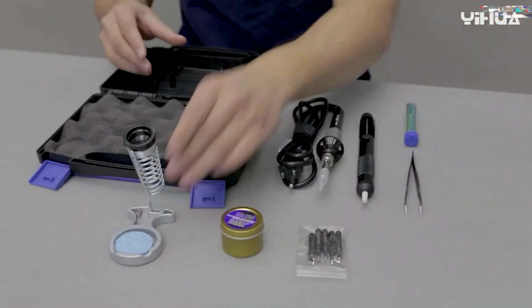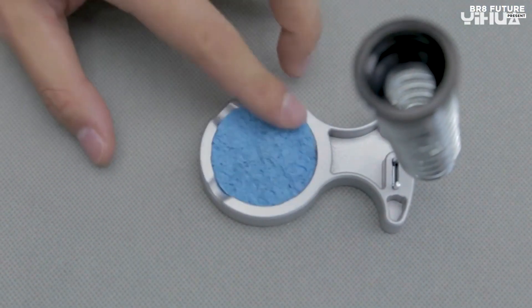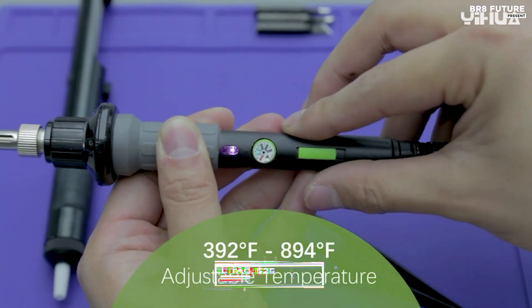Experience efficient heating and precise temperature control with our exclusive system. This soldering iron delivers heat effectively to the solder tip, ensuring accuracy and stability for your tasks. Handle various projects with increased efficiency and precision. Priced at just $25.